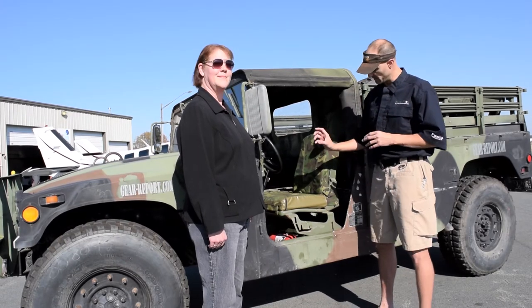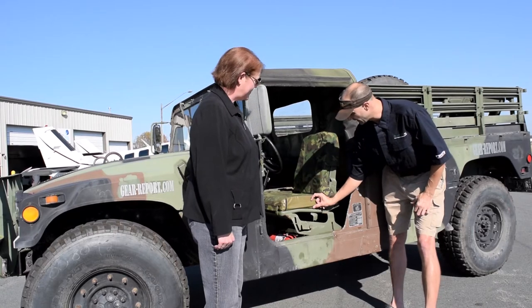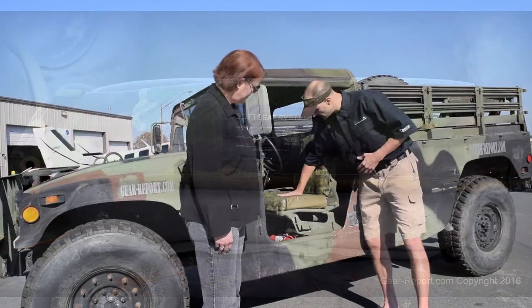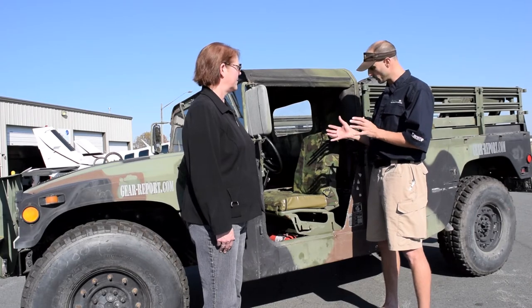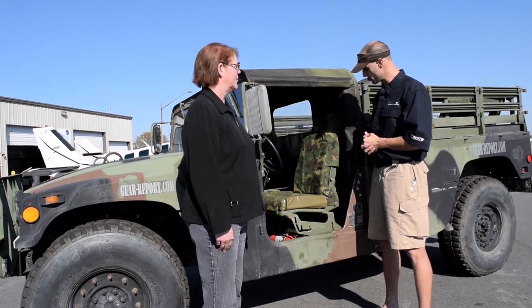The driver's seat was about this tall and had practically no padding in it. Now you can see this is a much higher seat with a convex shape to give you a little bit of lateral support, and the memory foam is heat-sensitive, so the longer you sit in it, it heats up to the point that it conforms to your shape a bit better.